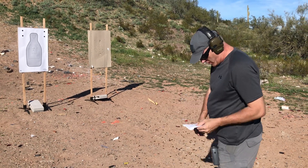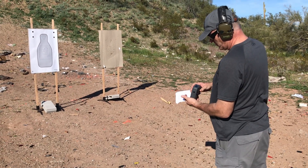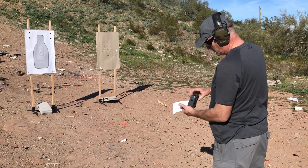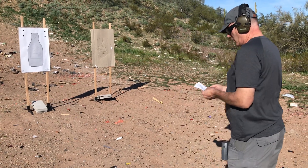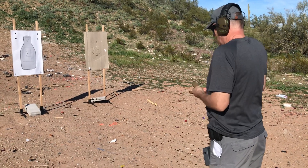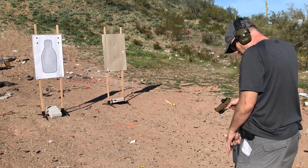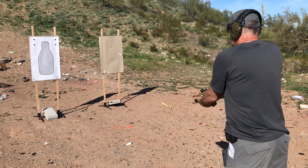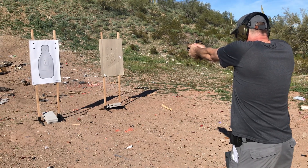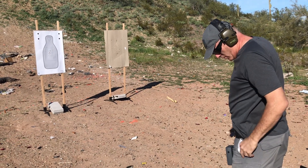Now we're going to do six rounds from the ready in four seconds. We're going to go ahead and do a tactical reload. From the ready, six rounds, four seconds. Three point two four. Shot plenty fast on that.